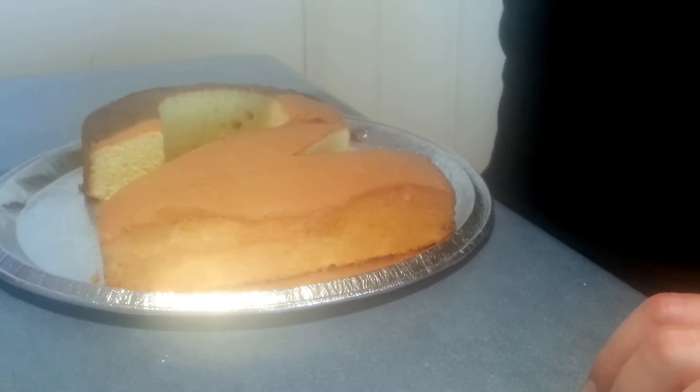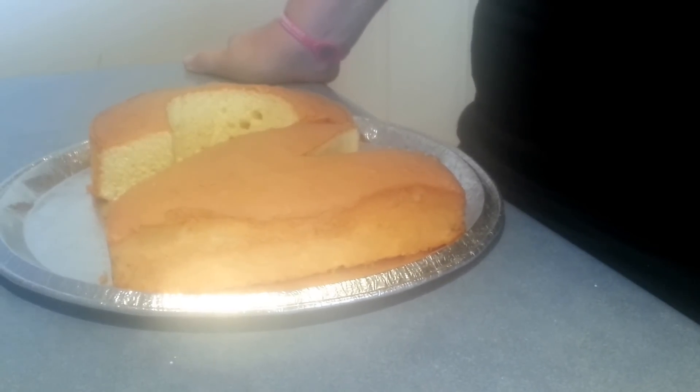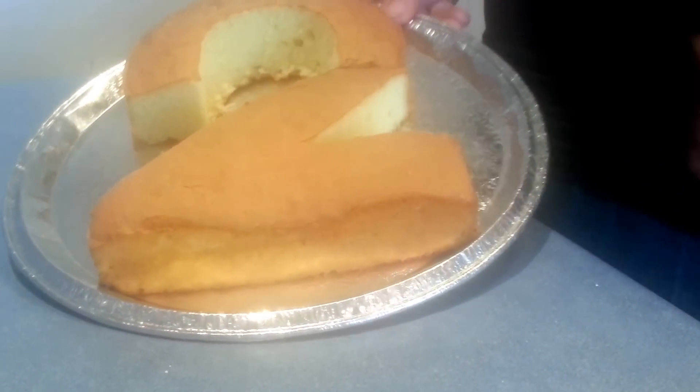If you need assistance with cutting out numbers, honestly, Google is your best friend. You will find great images on there that show you very easily how to cut this cake out.